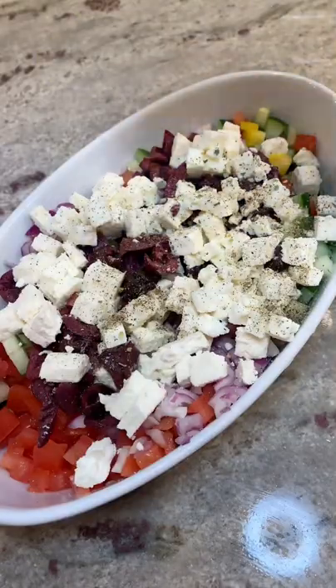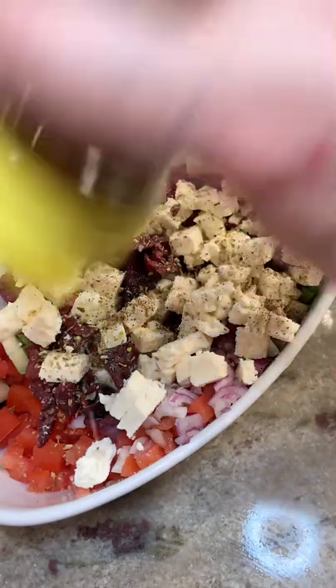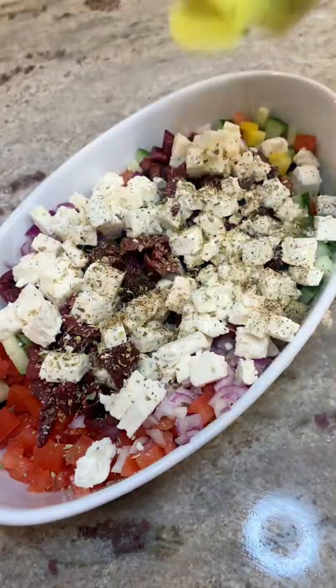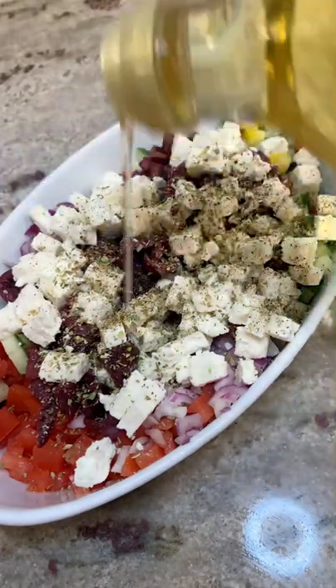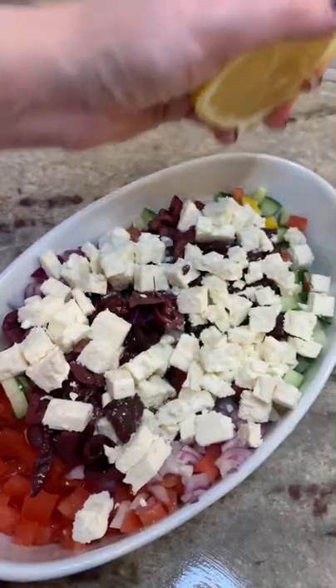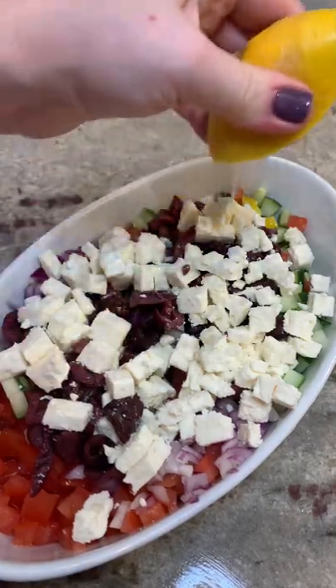Then you're going to add the feta cheese. Make sure you get it in one big block and cut it up yourself — don't get the pre-crumbled stuff because it's not going to taste as good. Keep it super simple with a little bit of salt, pepper, and a lot of oregano. Drizzle it with a little bit of olive oil and add the juice of one fresh lemon on top.